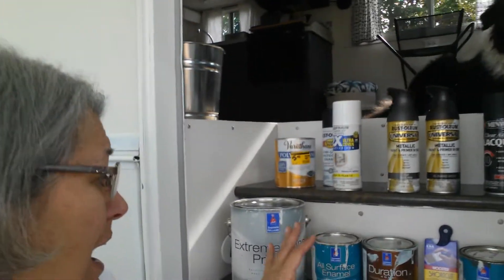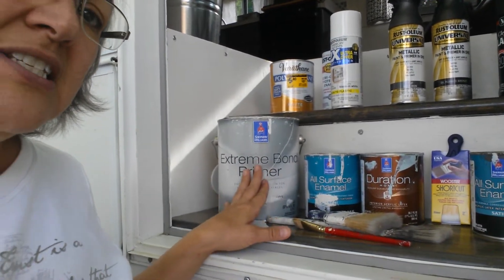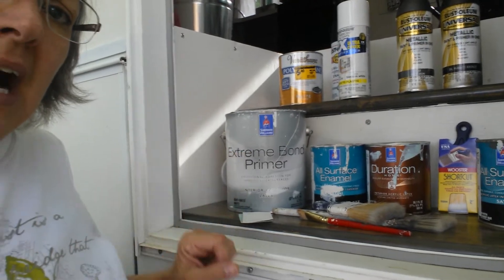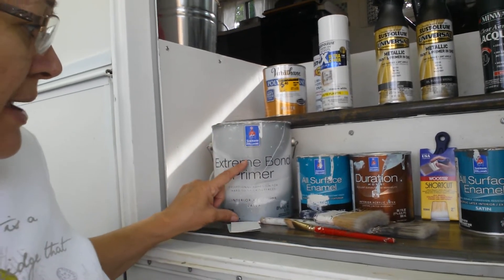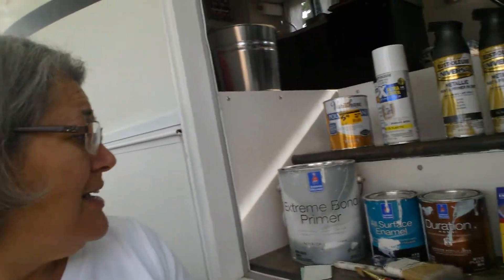And then you start painting. I used Sherwin-Williams Extreme Bond because that was the best product for us. Now, it's very expensive — $60 a can; I used two cans. But I have quite a bit left over. I did paint the inside and outside of my cabinets. I'm actually going to use some of this to seal some of the floors before I put my flooring down, just as a little protection. That way I'll use it up and won't waste any.